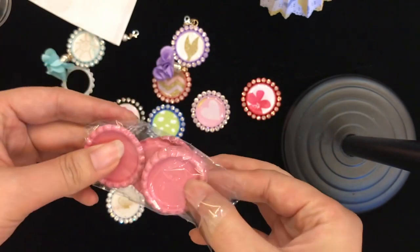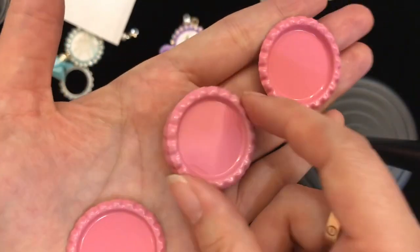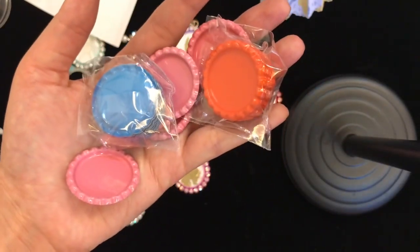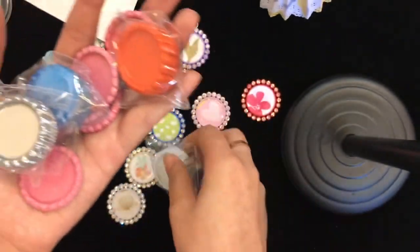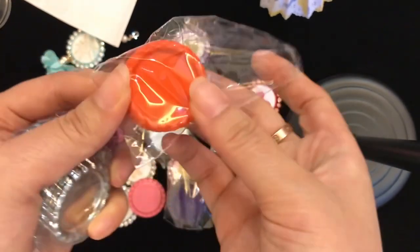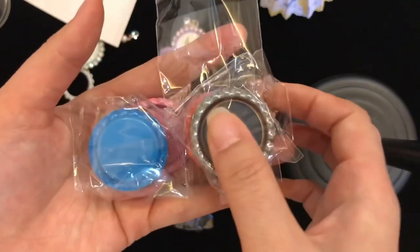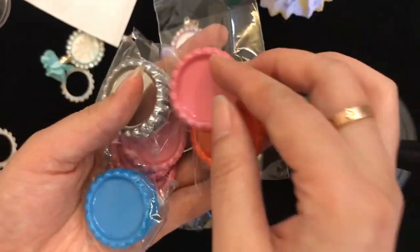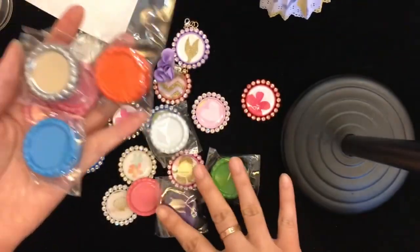I also have these bottle caps that I haven't posted in my store yet. These are one-inch bottle caps and I have about 10 colors. The only issue is there is no hole on the top of the bottle caps. If you want to have them, please let me know in the comments so I know you need it and I can sell them in my store. Currently they're not sold there, but I want to hear your opinion.